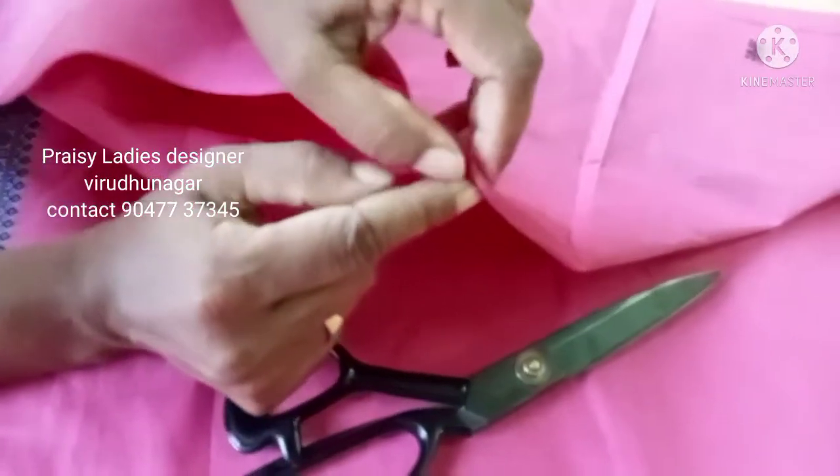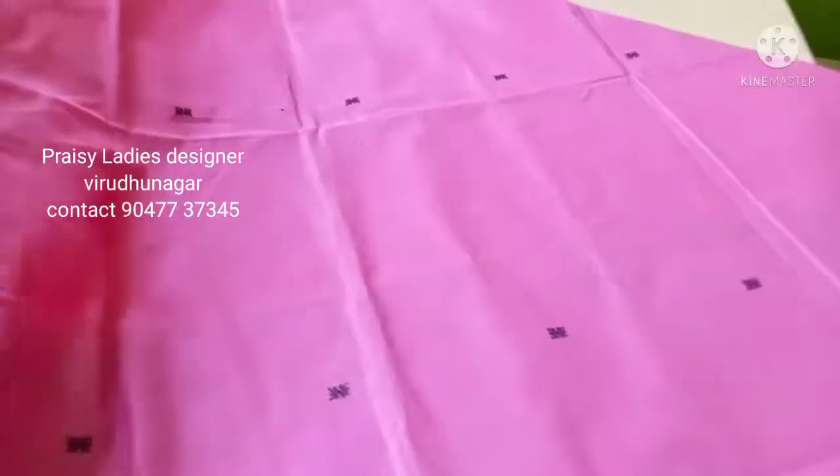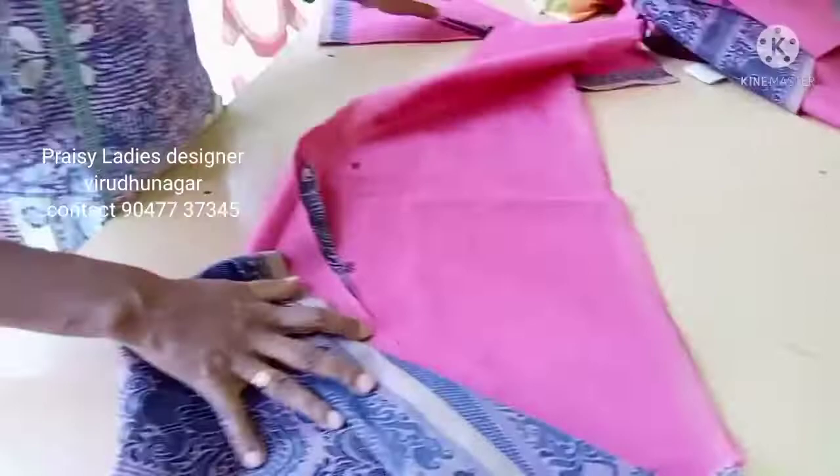We will fold our side with a bandero. If it is correct we will mark it and put it in the pot.